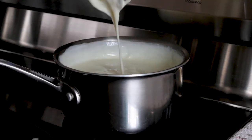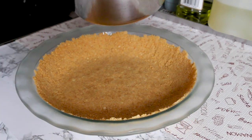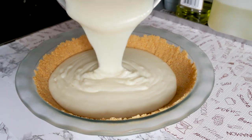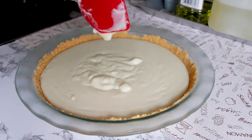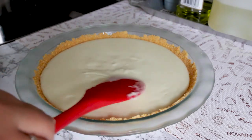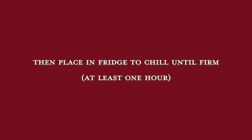The mixture should be thickened, smooth, and velvety. Then pour the custard into the prepared crust. Smooth out the top if you wish. Let the pie cool for about 30 minutes, then transfer to the refrigerator to firm up for at least one hour.